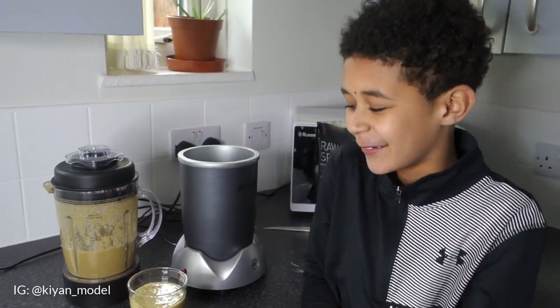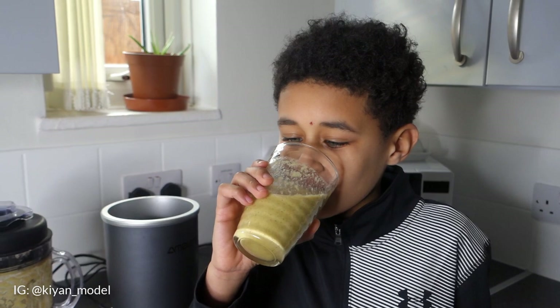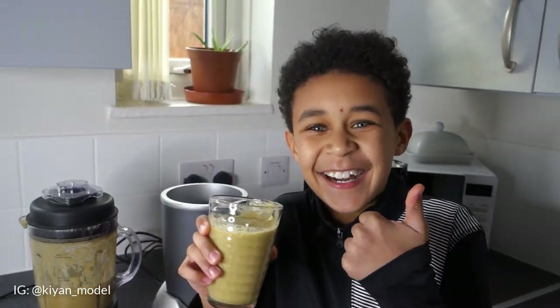Now I'm going to enjoy my smoothie and I hope you enjoyed the video. Cheers — mmm, that's nice. Bye!